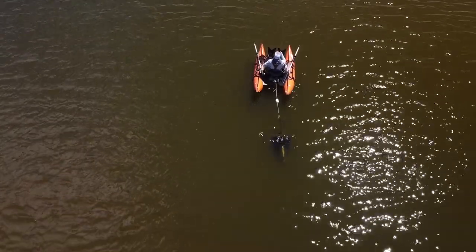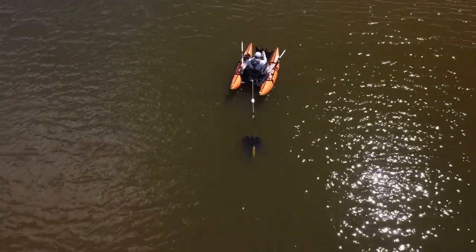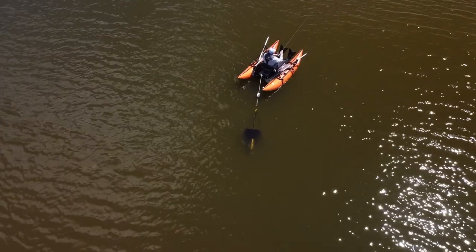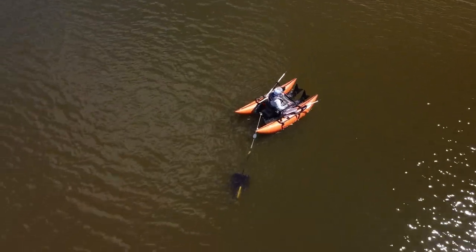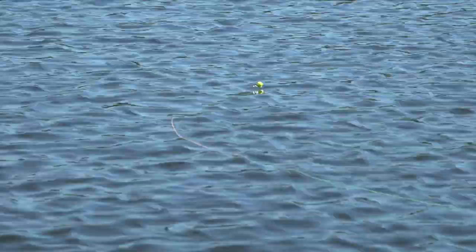Your line choice depends upon your drift speed. The faster you drift, the faster the sink rate you need, because you've got to compensate to allow the fly to sink. If your fly line sinks too slowly and you're drifting too fast due to a lot of wind, you're not going to be able to fish effectively. If you've got a slow drift, you can use slower sinking lines — you can even fish strike indicator techniques if the drift is slow enough.